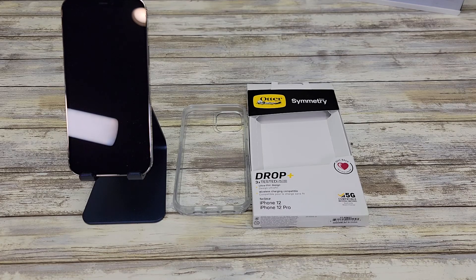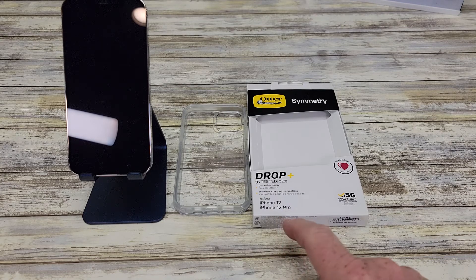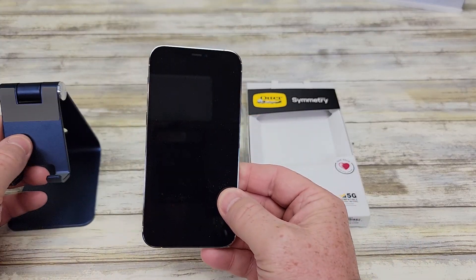Hello everyone, this is Just A Dad. Today I'm going to do a review on this OtterBox Symmetry iPhone 12 Pro case. It says it works for the iPhone 12 and the iPhone 12 Pro. Here I've got the iPhone 12 Pro.